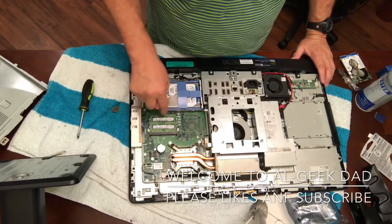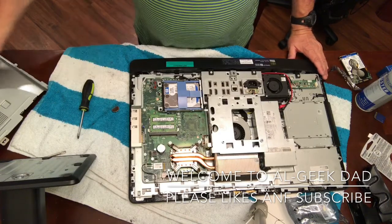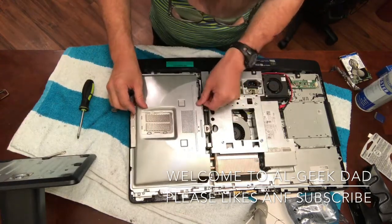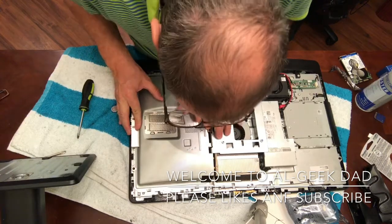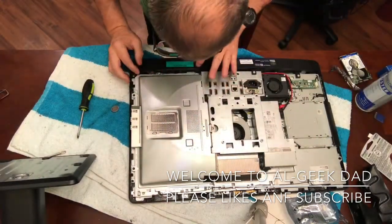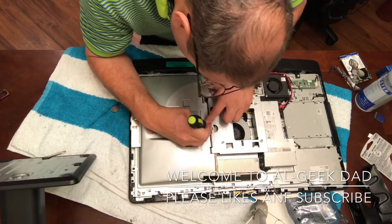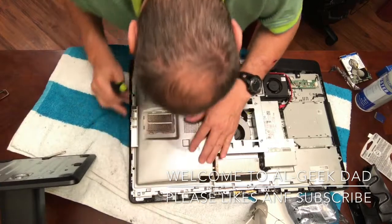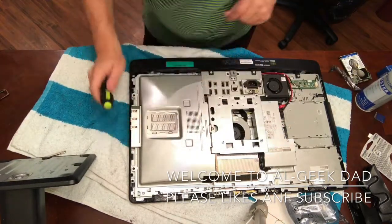That's it for changing the hard drive. You can also change or add memory if you want to. Then you just do everything in reverse order. This slides back down — put that back on, line up the tabs, push down, and slide it back into place until it clicks. Make sure your tabs are seated, then lock it back in.